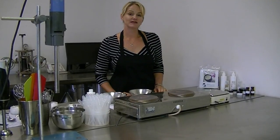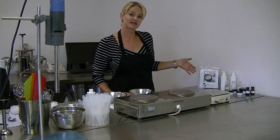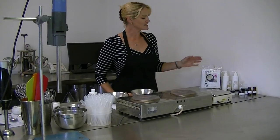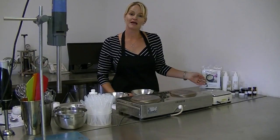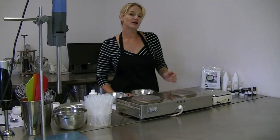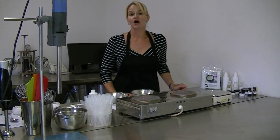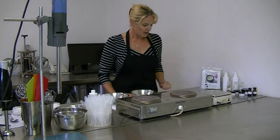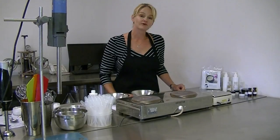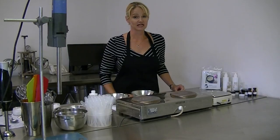Today I am going to be preparing a standard emulsion using our organic cream and lotion cosmetic chemistry kit. These kits are available online as a complete package and will make at least 200 grams of organic cream or lotion. You may also be viewing this video as part of your studies with us on how to make a basic emulsion. Before using any raw materials, please make sure you have familiarized yourself with the associated MSDS to ensure safe use.